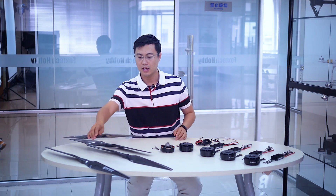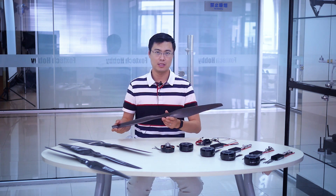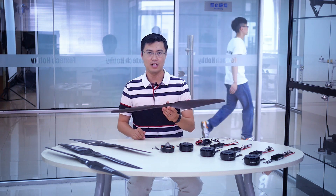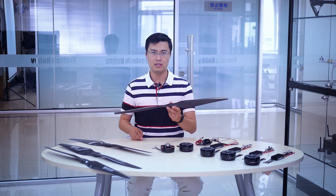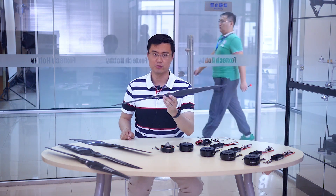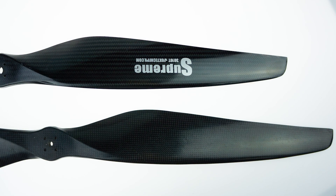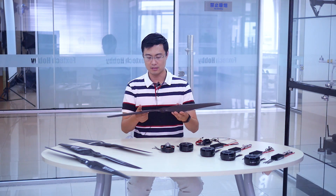The maximum thrust with the 8120 motor is over 13 kilograms, which is amazing. The other type is a normal covered fiber propeller, also 30 inches with a similar size and pitch. We designed this one for agriculture sprayer drones, because those drones are quite vulnerable in the field, so if you damage one it won't cost you hundreds of dollars to replace.